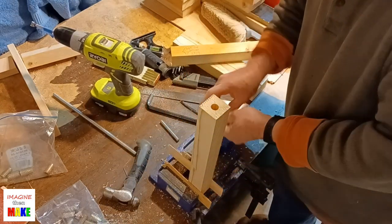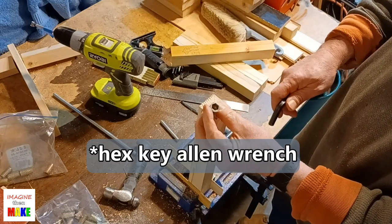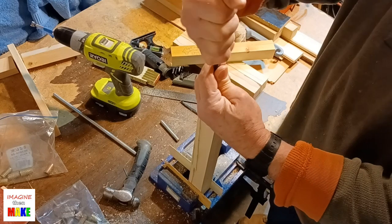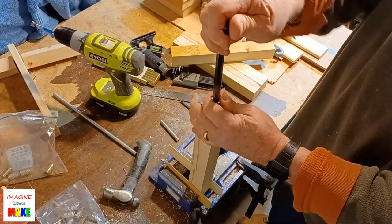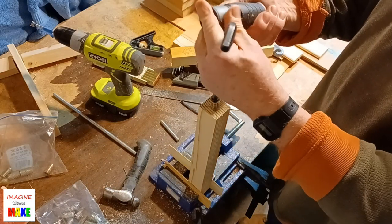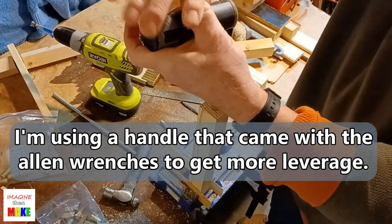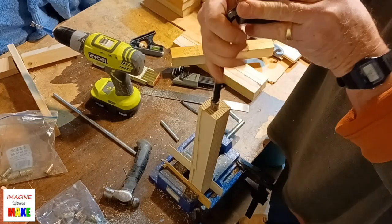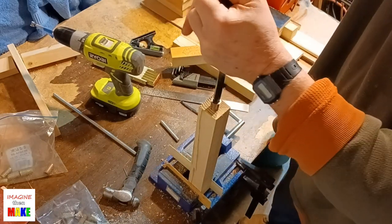To install the inserts, I'm going to use a 10 millimeter wrench. There's a little hex opening in the top of the insert to accommodate the Allen wrench. Use a little bit of downward pressure, but not too much, to get the inserts started. These inserts are designed for softwood, and since these legs are cut out of standard 2x4s, these are the inserts I need to use. Going in slowly, giving the insert a chance to cut threads in the wood.